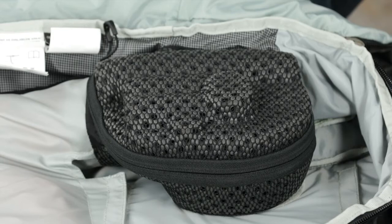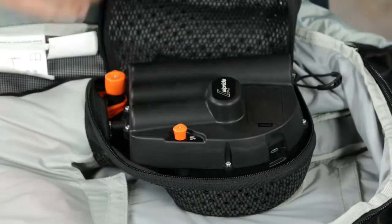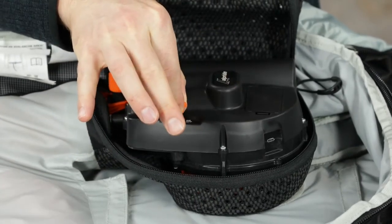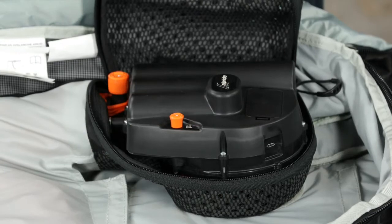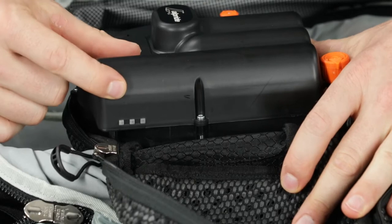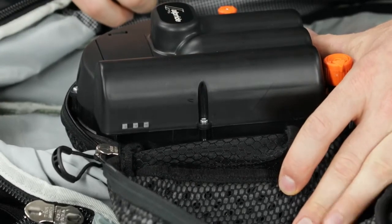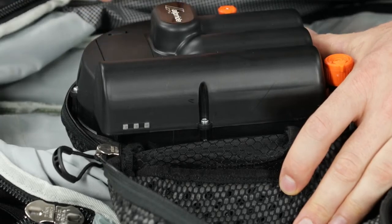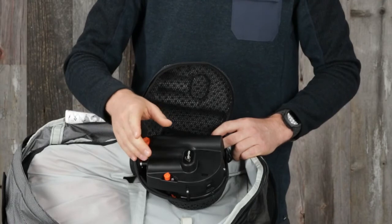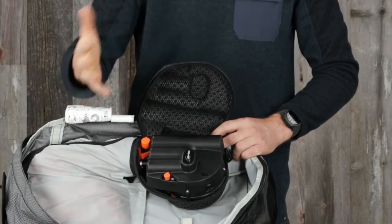To turn the E1 system on, unzip the padded motor compartment to locate the on-off switch. Then pull the switch, turn it clockwise, and hold it there for two seconds. You'll hear the auto test rotate the motor once at low speed. If the system test is successful, you'll hear the motor rotate a second time and a green or orange LED will blink on the unit. Every time you turn on the Alpride system, the auto test will verify that the motor, supercapacitors, and electronics are all working properly.